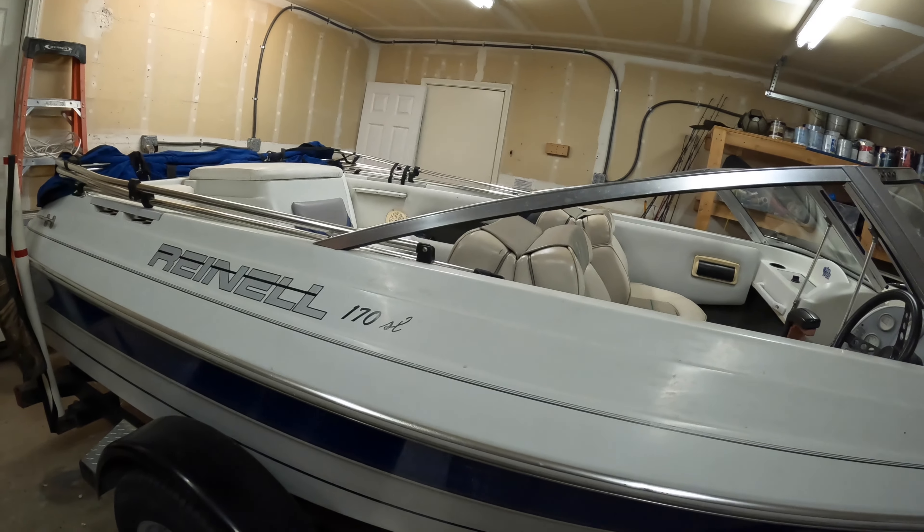Hey, what's up guys, thanks for checking out my channel. I realized I haven't posted my ski boat that I've owned, and I'm going to take it out for the first time this year to the lake. It's Memorial Day weekend, should be a nice time on the water. Here's the boat — it fits in my garage.